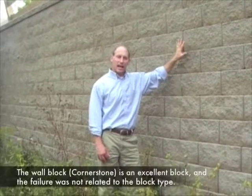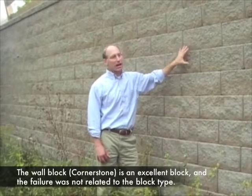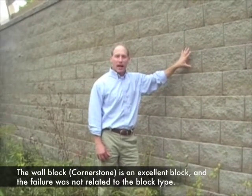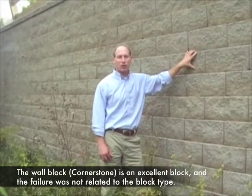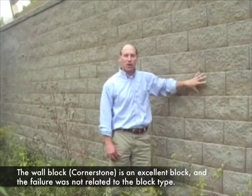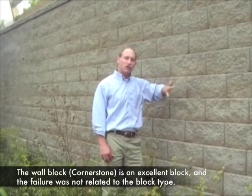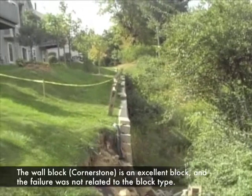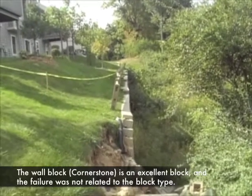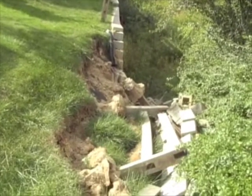What we're looking at today is a retaining wall in Dayton, Ohio. This retaining wall was designed and constructed using a block called Cornerstone. It's a segmental retaining wall, which means that each block is independent. There's gravel behind the wall and there are geogrids going back. Here's a view along the top of the wall. You can see that most of the wall is in really good shape. This close end obviously had a significant failure.